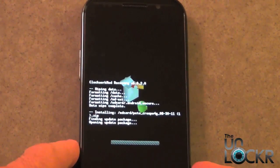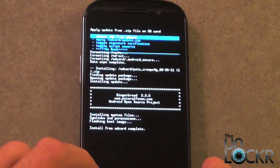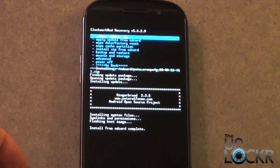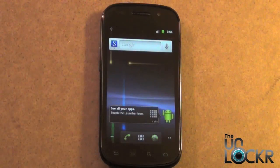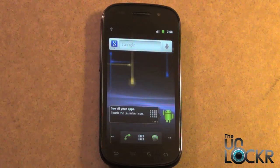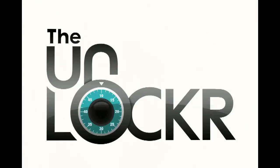Now it's going to go ahead and flash the ROM. Once the ROM is completely flashed, we want to reboot the phone. Navigate back to the main menu — the first item highlighted is reboot system now — and press power. You've successfully flashed your first custom ROM. If you want to choose a different ROM, you can just redo this procedure and select a different ROM. Enjoy.